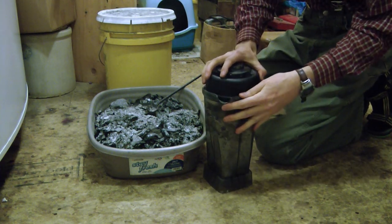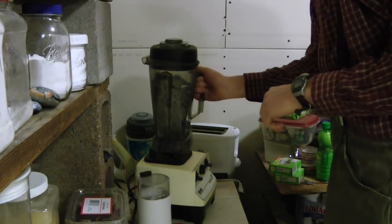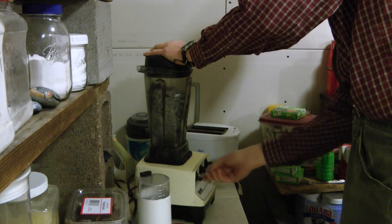I was running out there and checking on it, then taking time to take a sledgehammer and smash it up in the bottom of the barrel into small pieces so there wouldn't be such big chunks. So I decided to start trying a different approach.